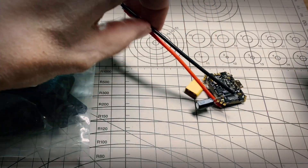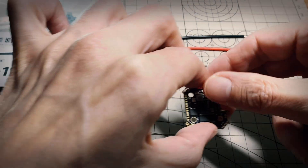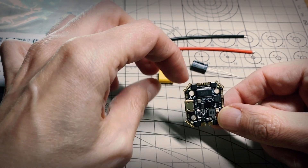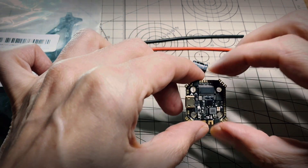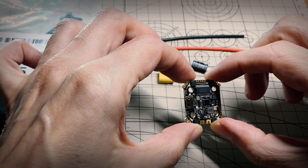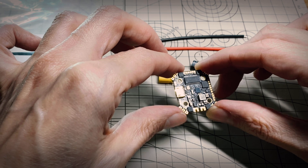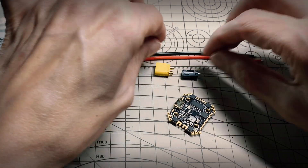Here's everything that comes with the little JHE MCU 16x16 13 amp - it looks pretty good to me. There are a bunch of connections here for the various receiver connections and the video connections. I'm going to try to make a little digital build out of this, so I can use Crossfire and a digital connection. I'll have to check about the voltage on these pads - I might have to wire the Vista directly to battery voltage, but that's no issue. It comes with a couple of wires, the XT-30, and a little capacitor.